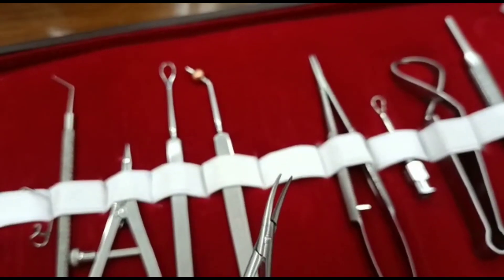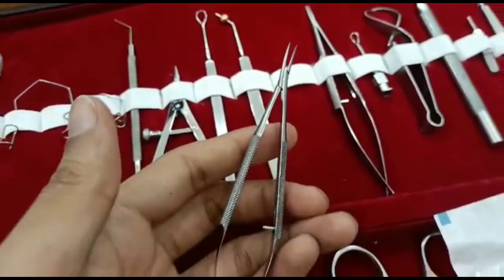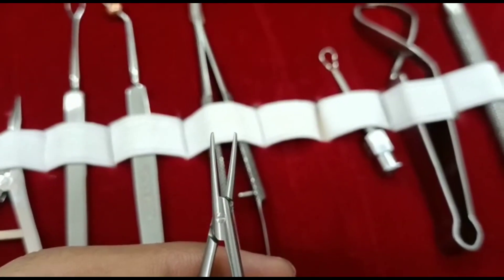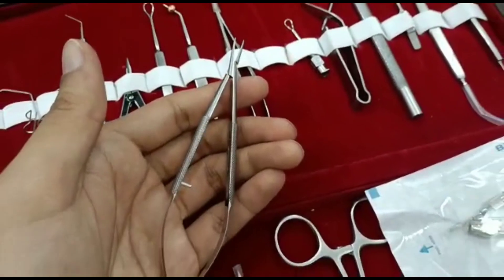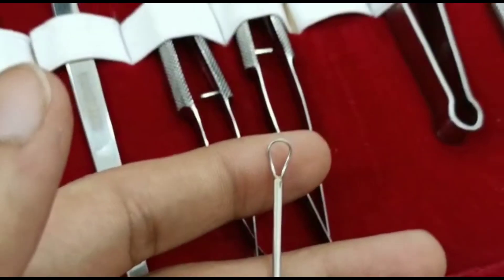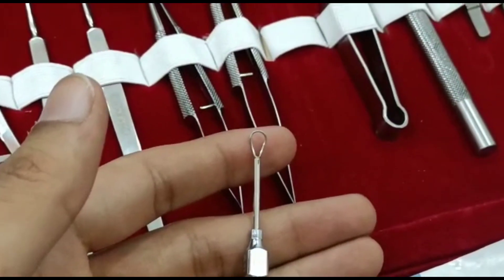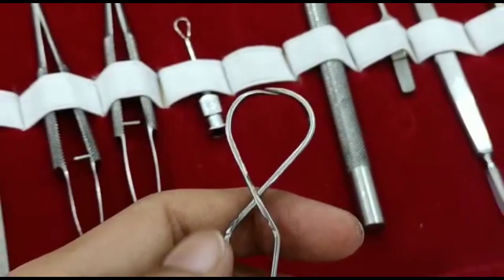Needle holder cut without lock. Needle holder straight. Syringe. Baby Johns towel clamp.